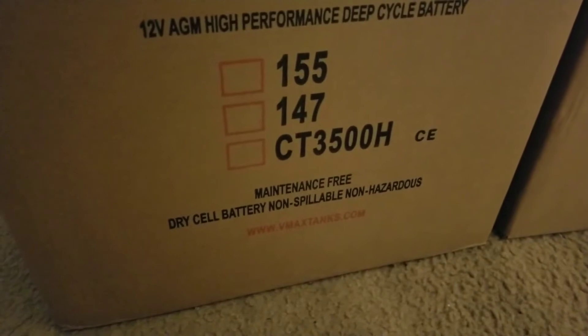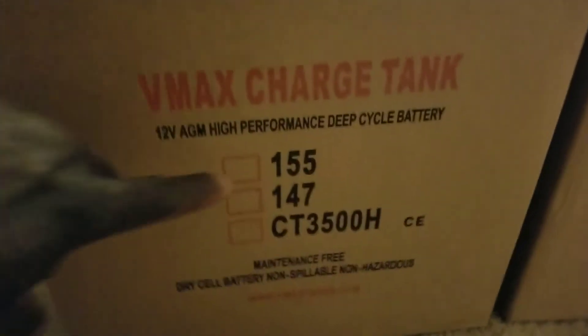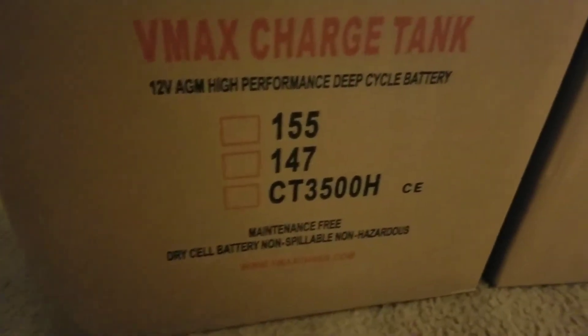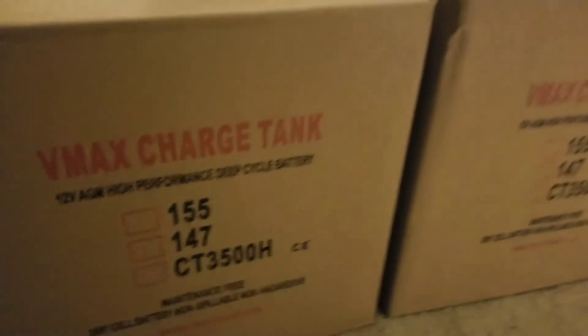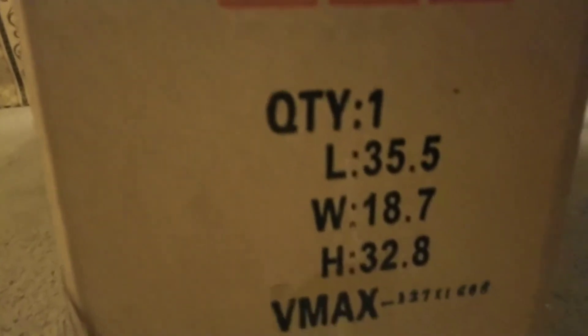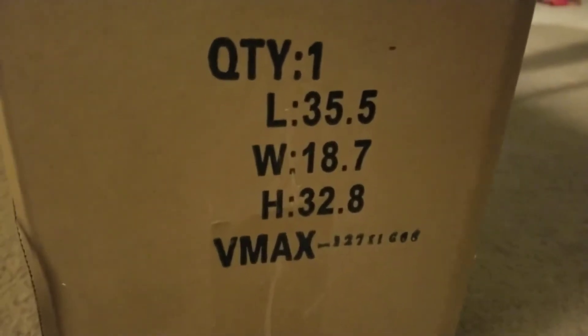You can see right there — dry cell battery, non-spill, maintenance free. This is a 155 amp-hour battery. You can see how these batteries are built really strong, and you can see the capacity. The weight — the length is 35.5, width is 18.7, height is that — and these batteries are 90 pounds each. 90 pounds — interesting.